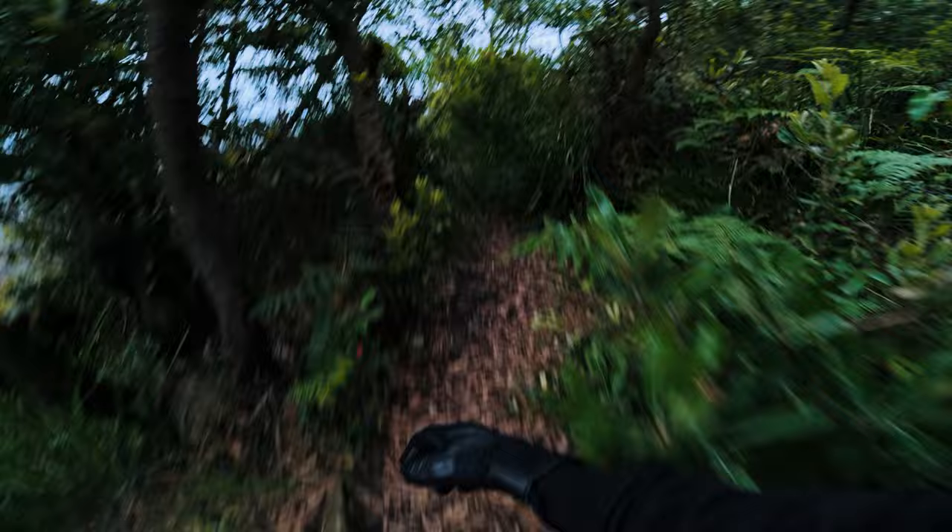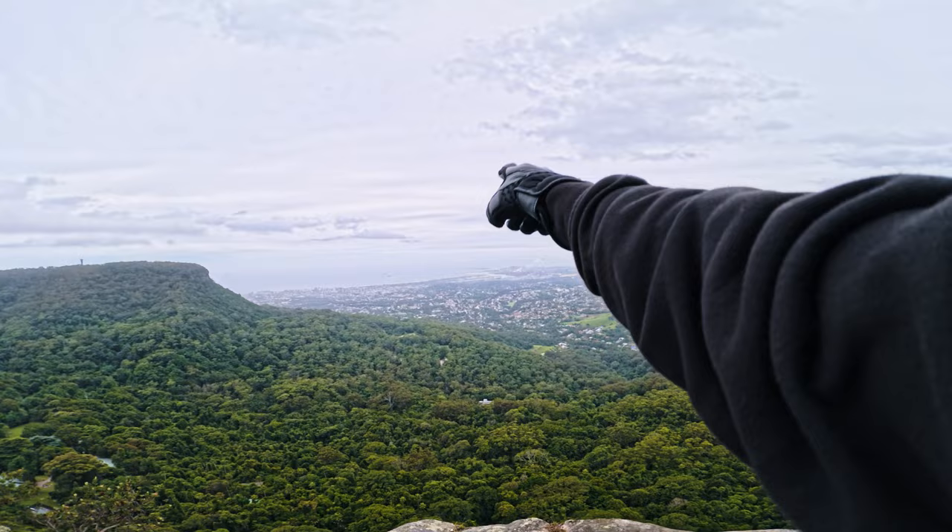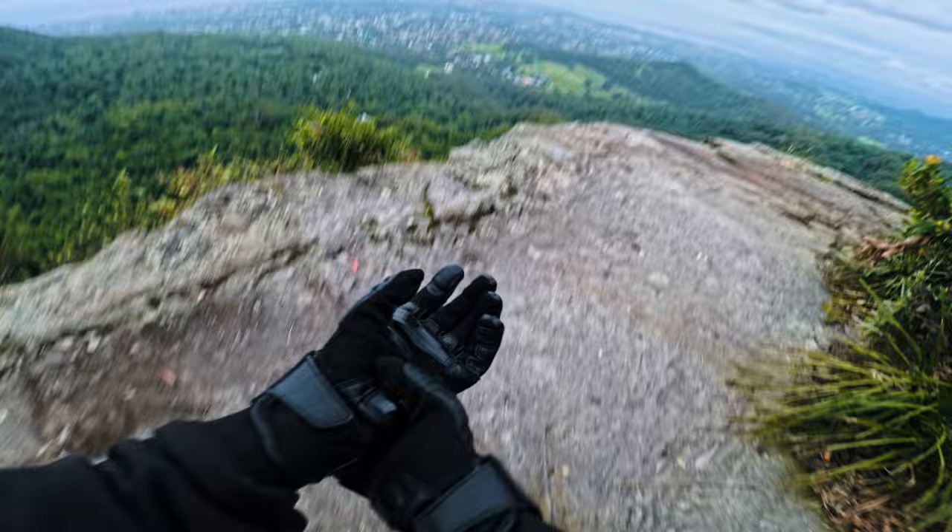Check out this view — wow, it's pretty sketchy up here but such a sick spot. We were just up there, all the way over there — we rode up the mountain. I'm going to get a few little cinematic shots up here.